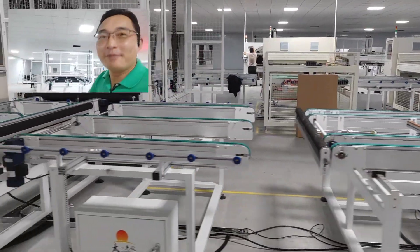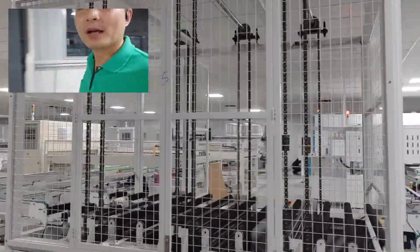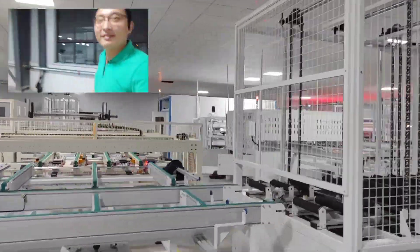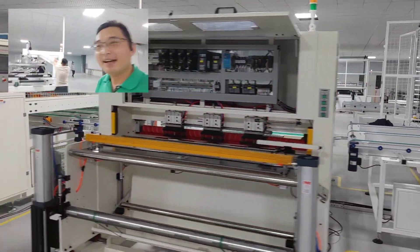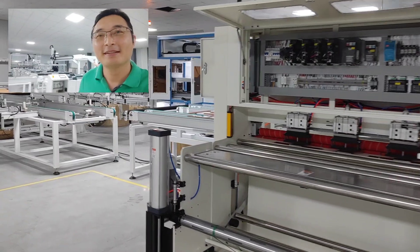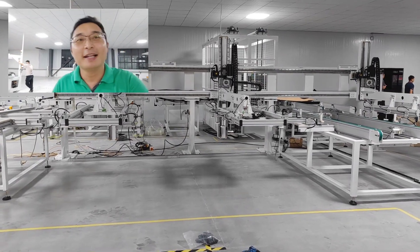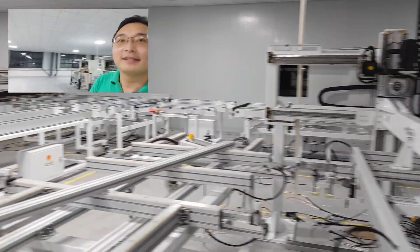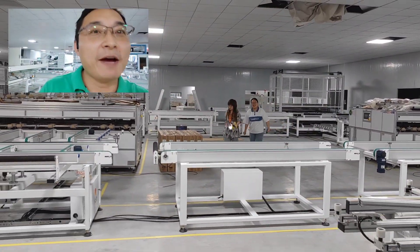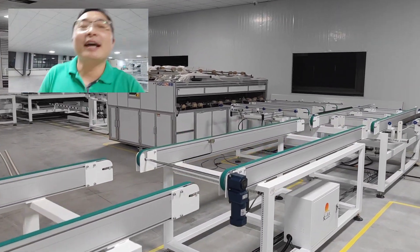Next we move to another buffer. After that is the second EVA cutting machine and backsheet cutting machine. This is for bifacial panels — the second glass loading section.